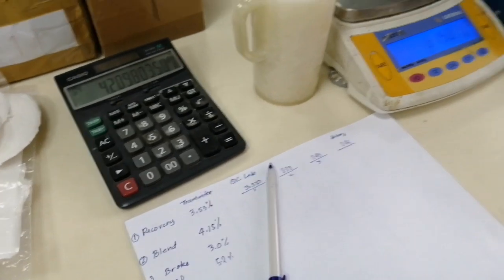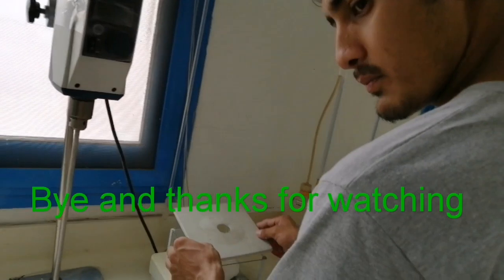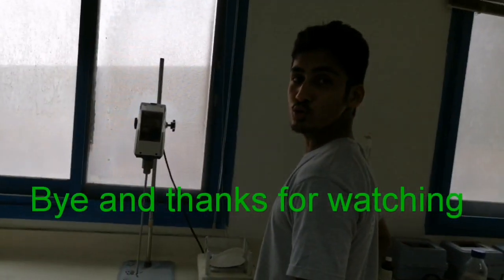Okay guys, so that's the procedure in taking the sample and verifying the result. See you. Thank you so much. Bye-bye. We will make new videos as soon as possible.